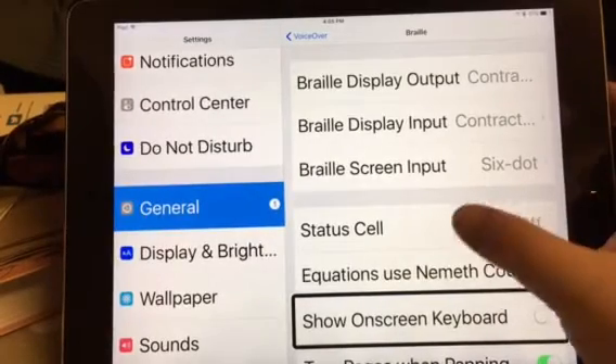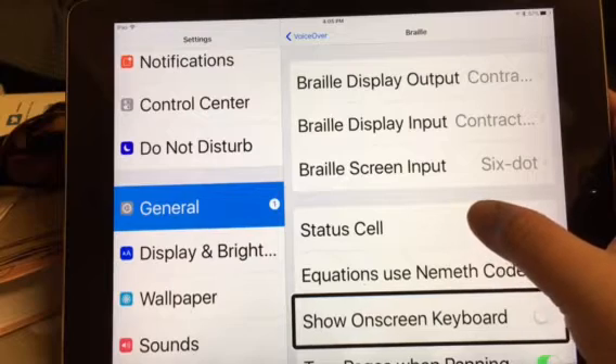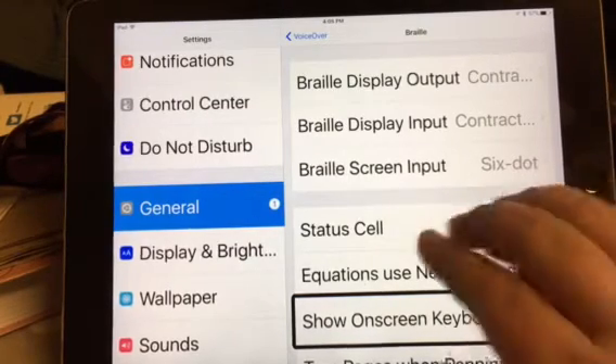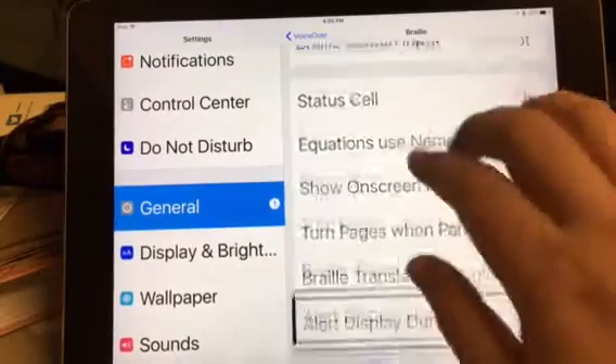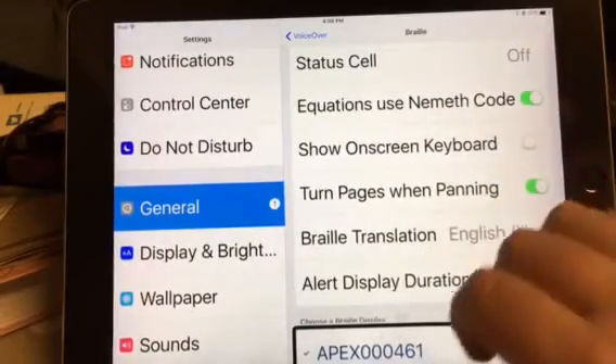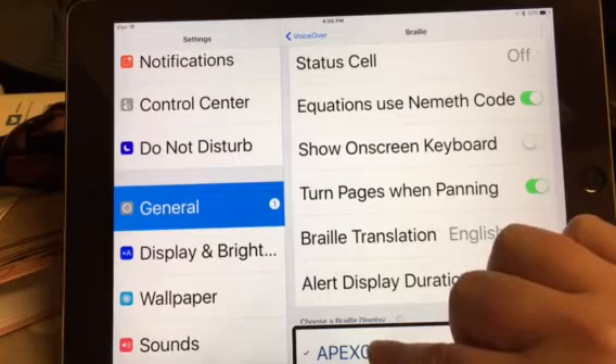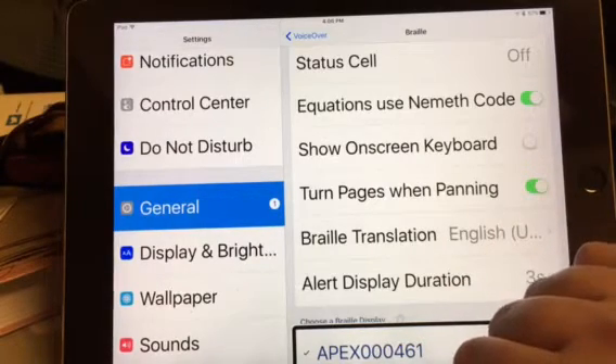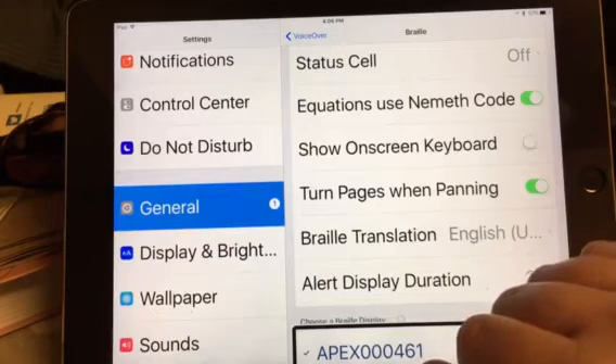So I put in the code 0, 0, 0, 0, 0 for my Apex to connect. We'll scroll back down, and I'll click on the Apex at the bottom of the screen. Selected. Apex connected. So now it's connected.